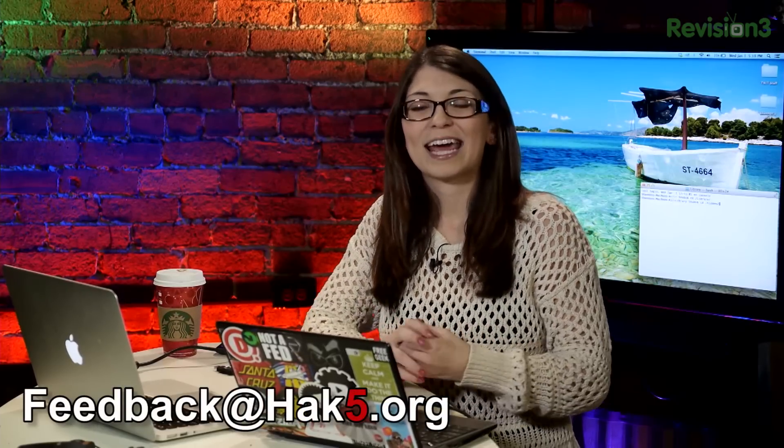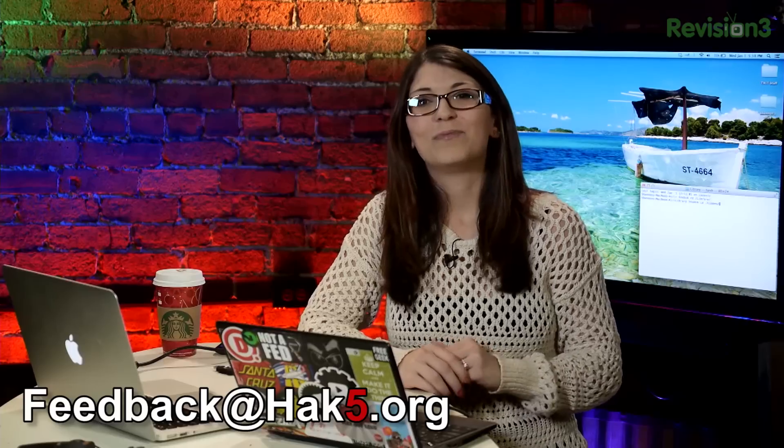I hope you enjoyed this. If you enjoyed it, tried it yourself, or have another way to gain root access into your Mac, please email us at feedback@hack5.org. We'll be right back in just a few moments, but first a quick break.